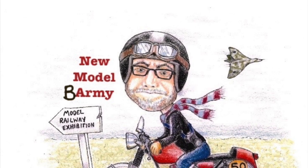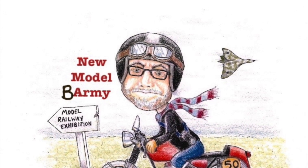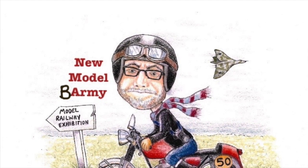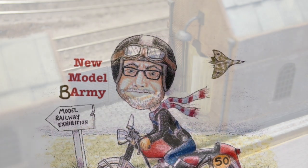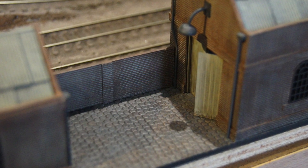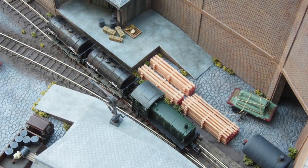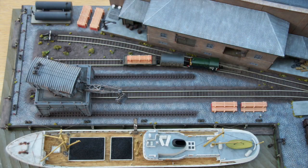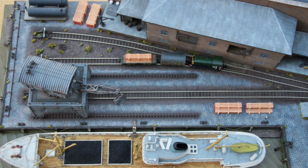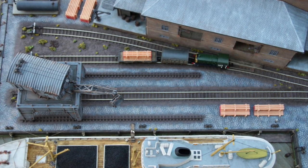Hi everyone, welcome back to my model railway channel. Two uploads inside 24 hours - what's going on? My last upload was part 6 of my shelf layout and I got some comments on how people liked the cobble effect that I'd done. So, namely Steve Harper, Jeff Peay and James Demew, this video is for you because I'm going to share with you how I created the cobblestones, which I used to great effect on my Lyallcom Key layout originally. So let's take a look at how I've actually created this effect.